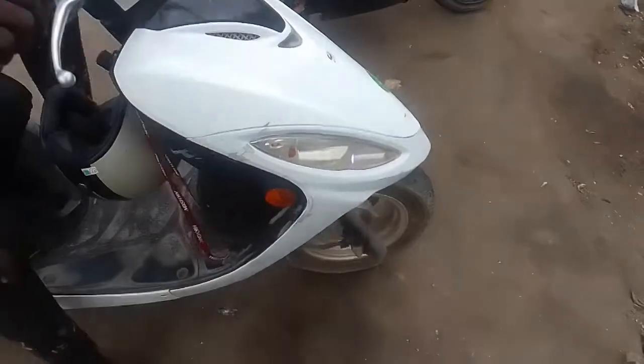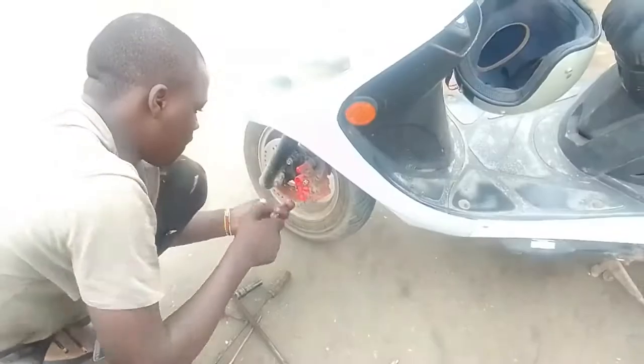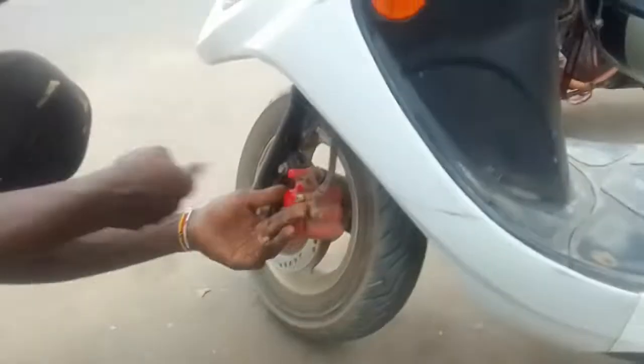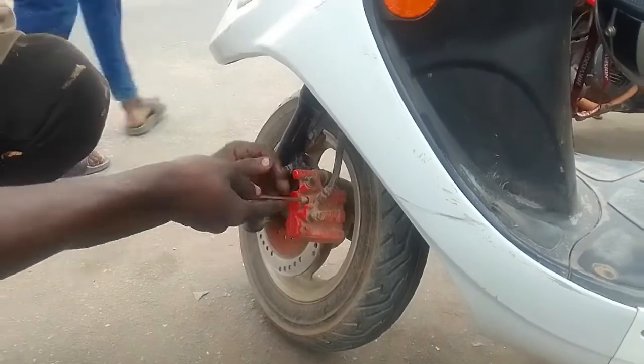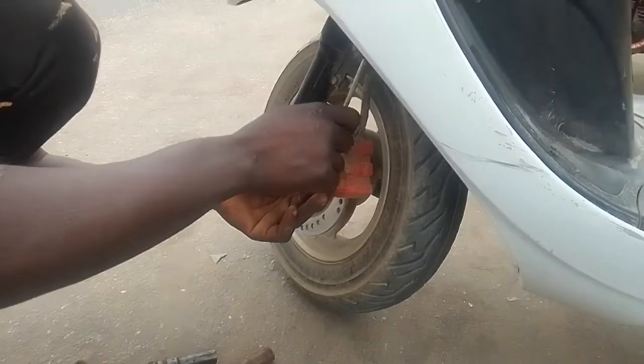Hello people, welcome to 95 Scooter Guy. In today's video I'll be showing you guys how to change your faulty brake pads. I could have done this myself but it's a sensitive area in the bike and I didn't want to take any risk, so I took it to the mechanic.